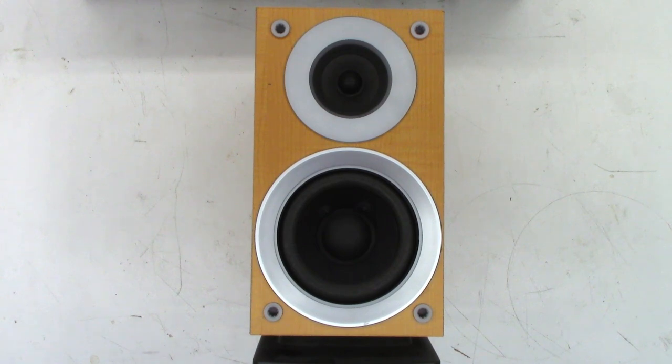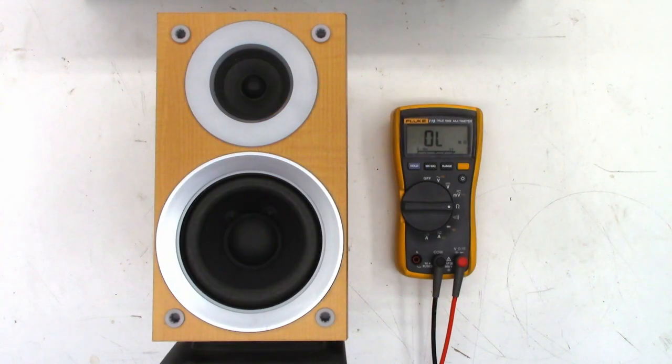Let's grab the ohmmeter real quick and do an ohm check on the speaker. This speaker is rated at six ohms impedance. Normally, DC resistance on a speaker is an ohm or two less than the rated impedance — the impedance is rated at a certain frequency. So let's check the DC resistance on this; I'd expect to see about five ohms approximately, and I do actually see 6.0 exactly. So these might actually be 8-ohm speakers.